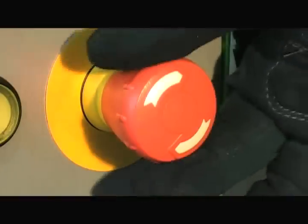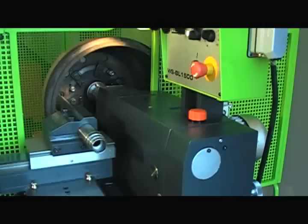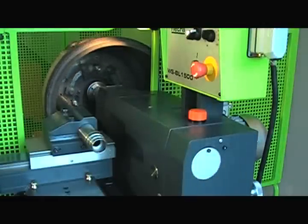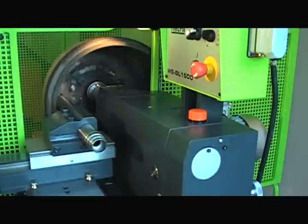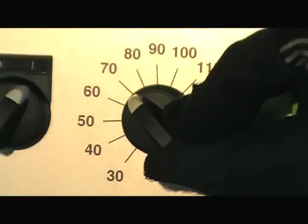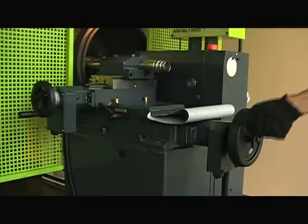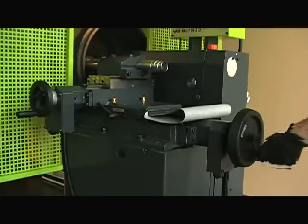The cage must be closed for the machine to operate. After switching the machine on, loosen the hand wheel lock and use the in and out hand wheel to position the cutting tool on the inner edge of the drum.